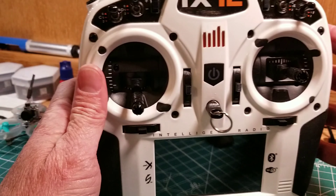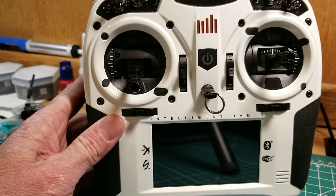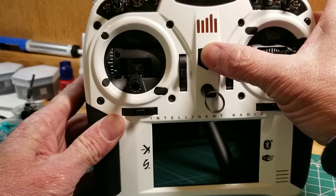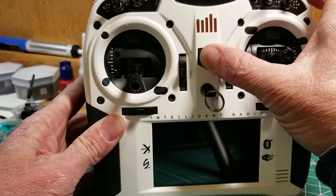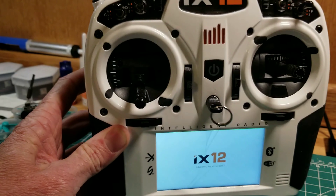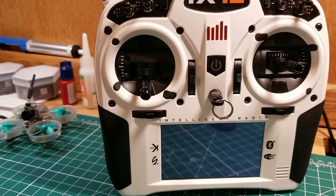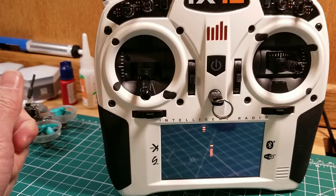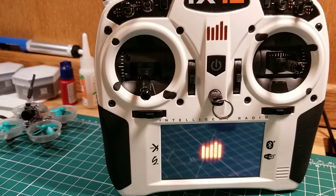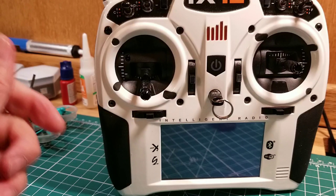I want to do all this real time for you, so I'm going to turn it on — you can fast forward through this part. I seriously doubt anything that I did sped up the boot time, but you can fast forward and we'll see if it's any faster. I doubt it. Model changes probably aren't any faster either, so we'll do that at the end too just to see.